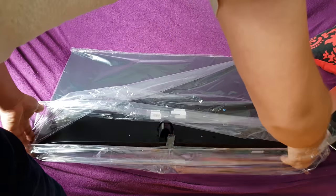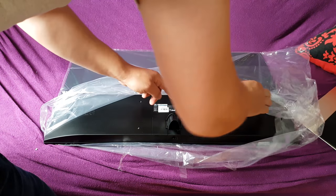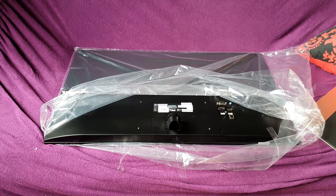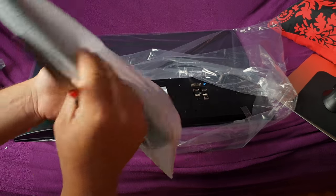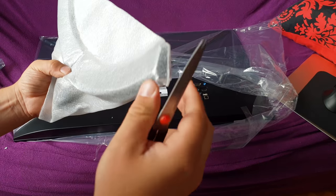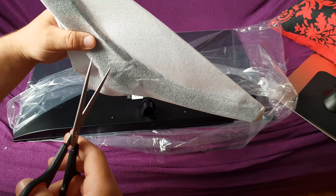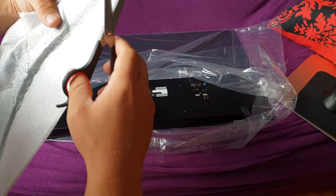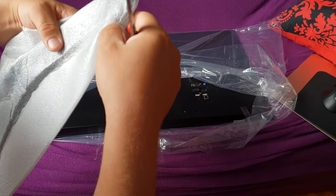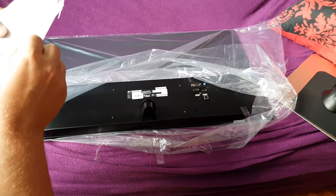Now what we need to do is mount the stand. Of course I don't use the manual - we just need to find out where is the... How do I open this? I think I need to cut this, there's no other way to open it. So let's just cut it. Very easy - with my hand.